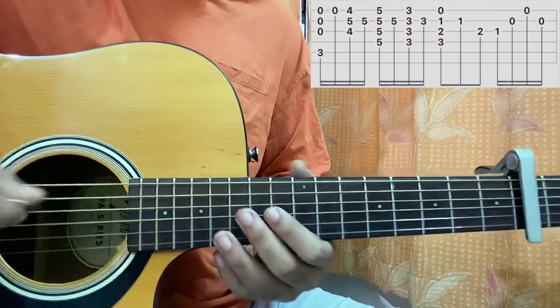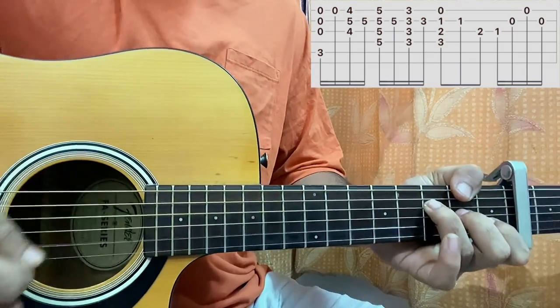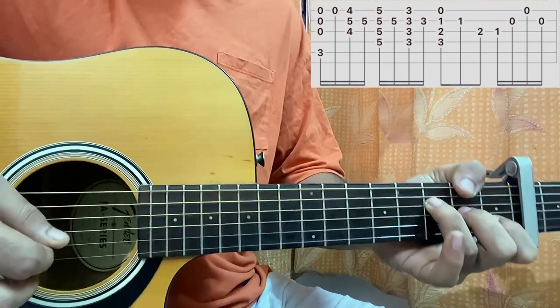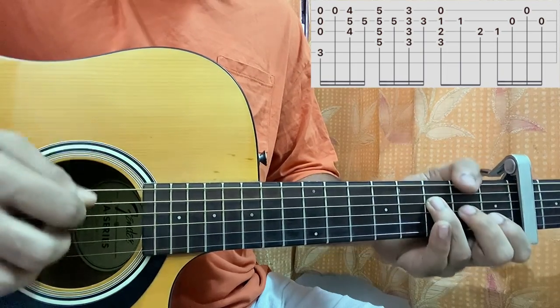After that we'll go to an F major 7th chord. I have D3, G2, B1, open high E string — strum the chord from the D string till the high E string. Then pick B and G one by one.